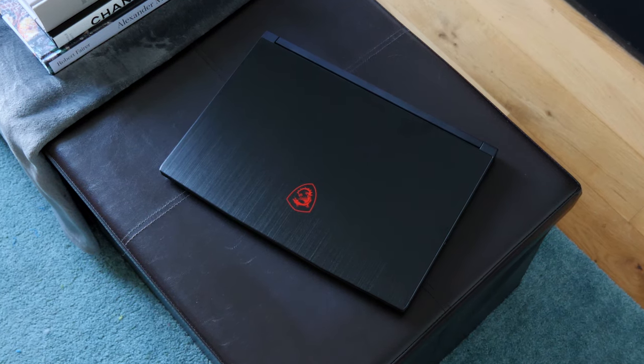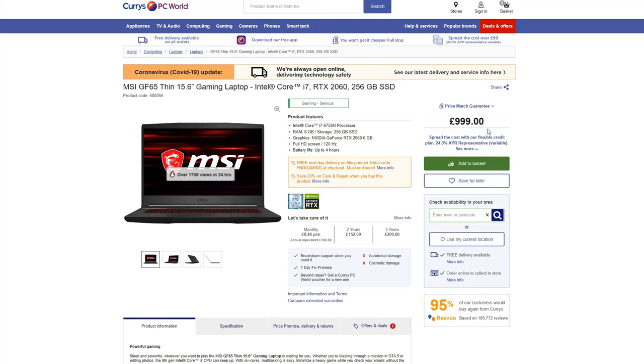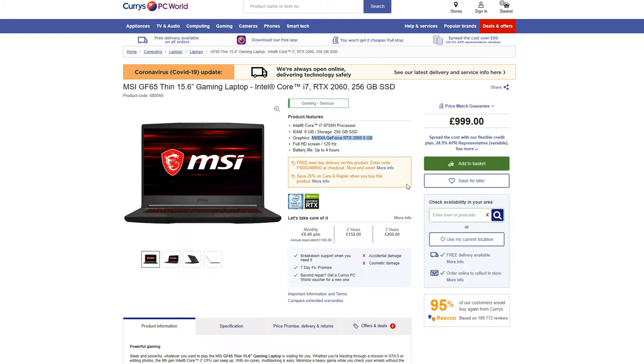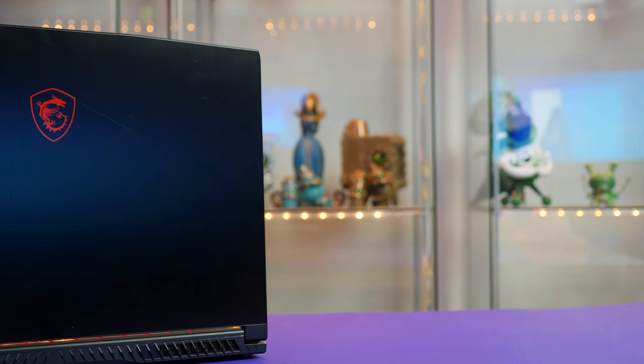The model I have here is the 2020 base model. It looks identical to last year's — you probably couldn't even tell them apart — but all the upgrades are on the inside. This costs under £1,000 in the UK or $1,000 in the US, and it arrives with a full RTX 2060 on board, not the Max-Q variant. You are getting the full RTX experience, so that is a massive bonus.